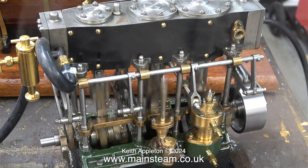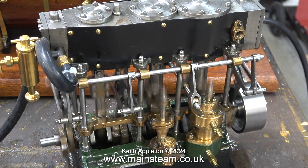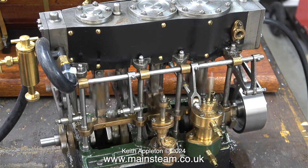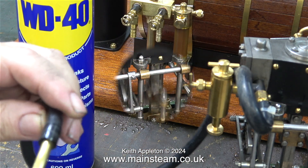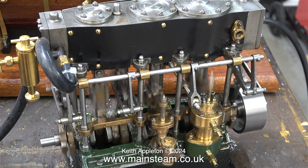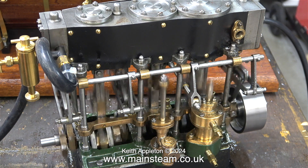I turned the gas off and removed the canister. Now I'm blowing first of all WD-40 through the engine, followed by steam oil, and this is how I do it. Using WD-40 then steam oil, the air pressure blows away all the water, which is essential when the cylinder block etc. is made from cast iron.